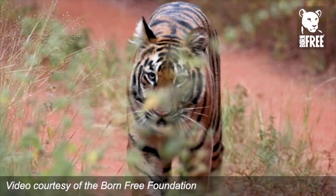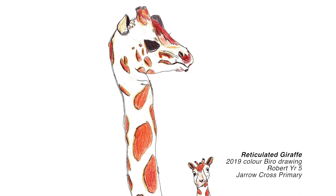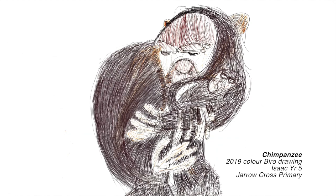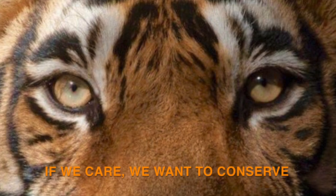My workshops focus totally on the animal without background images to distract from the animal's features and expression. The aim of your portrait is to bring the animal you're studying to life through your drawing. Look into the eyes of the animal in the image and try to make an emotional connection. If we care, we want to conserve.